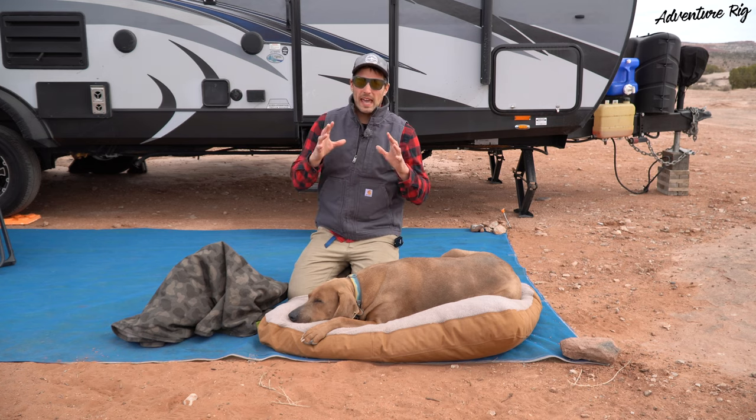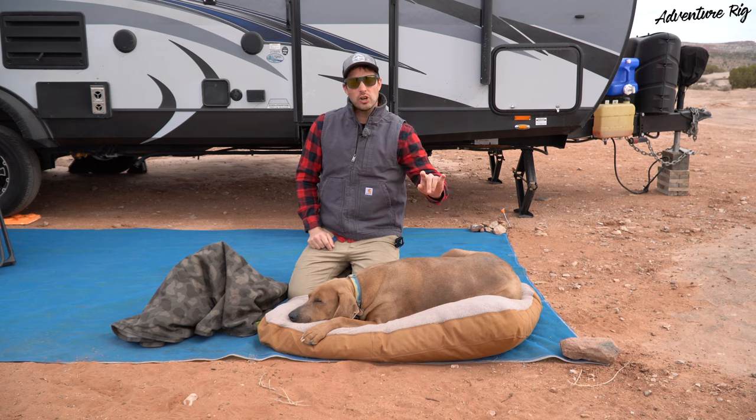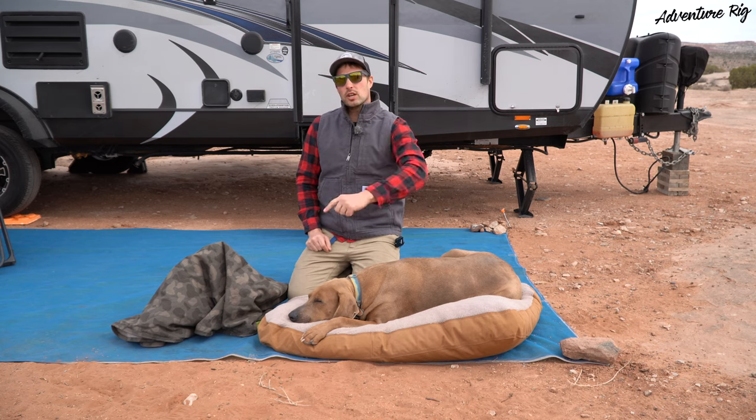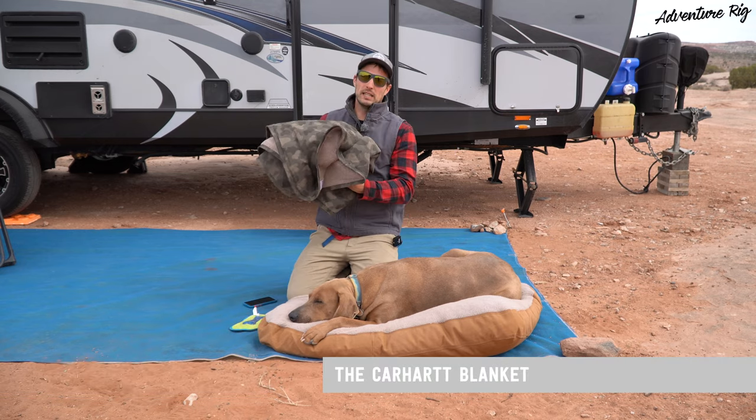A couple things that keep Hank comfortable while we're out here. One, his Carhartt dog bed, which I already reviewed, so if you're interested, check it out. Two, his Carhartt blanket.